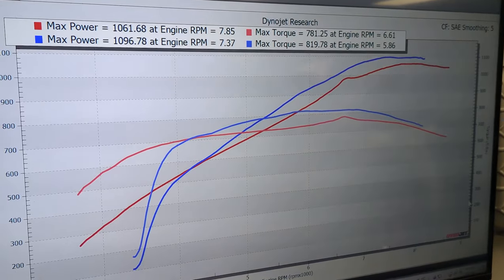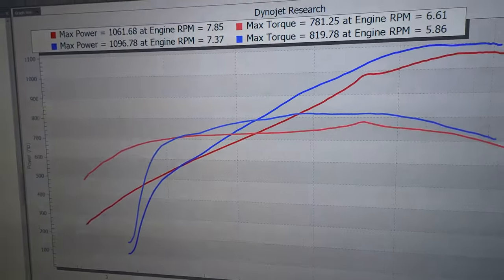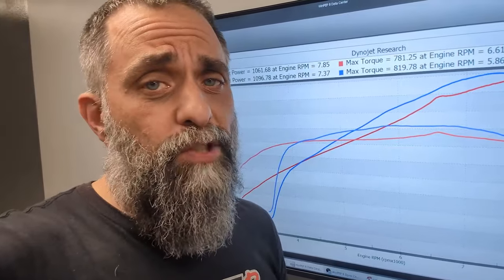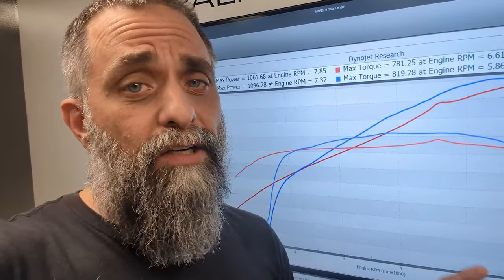Couldn't be more proud of this combination. Whether it be an X900S or a CX1100R, we can build the GT500 of your dreams. Make sure you give us a call at 561-571-1173, or visit pbdyno.com. Subscribe to the channel, like it, share it with your friends, and we'll see you on the next one. Thank you.